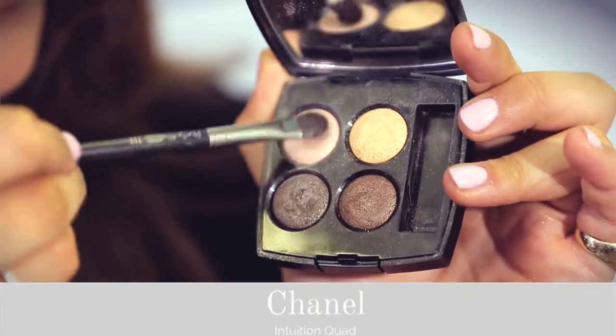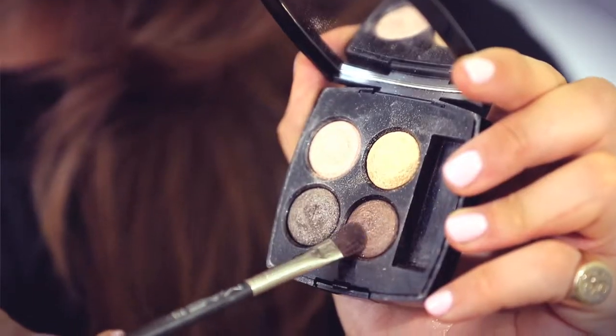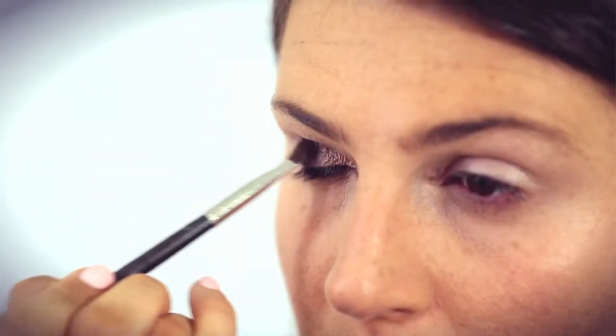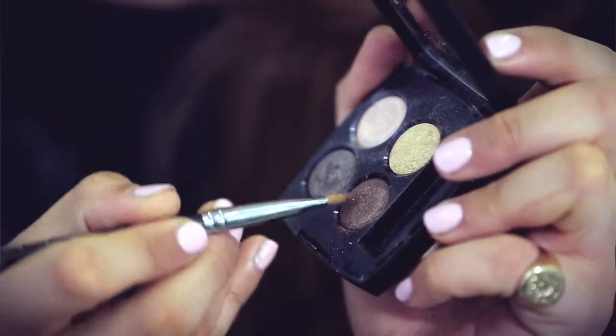From Chanel's Intuition Quad, I'm going for the peachy pink colour just over my whole mobile lid. This is going to give a lovely illuminating base to the rest of my eye shadow. And then using the dark brown, I'm going to be going over the whole mobile lid again. This is just going to warm up the lid and give me a base for my brown smoky eye.